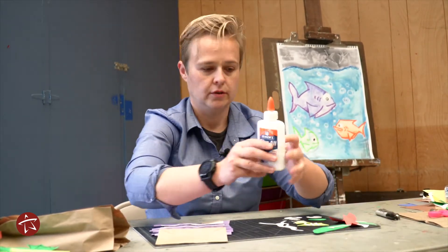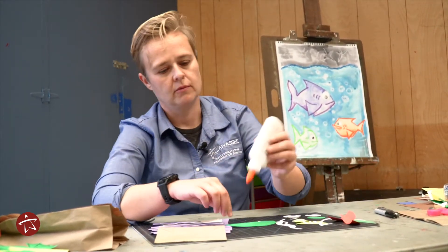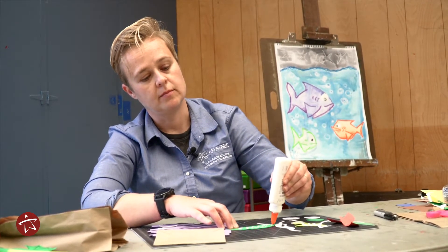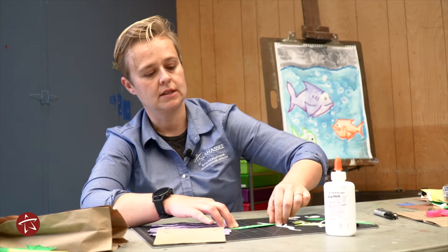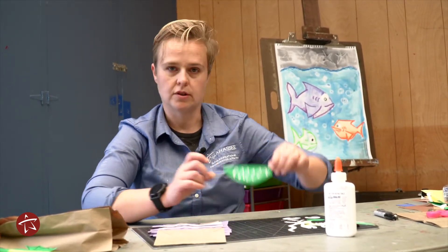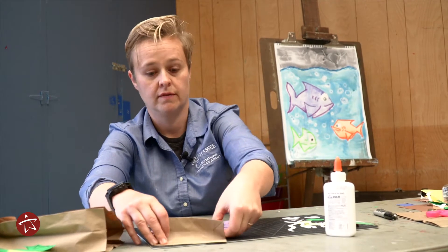I'm going to take my glue and start to glue my pieces to the puppet. It's important when you do this that you just use a tiny bit of glue — you don't need a lot. Just a little bit of glue goes a very long way.